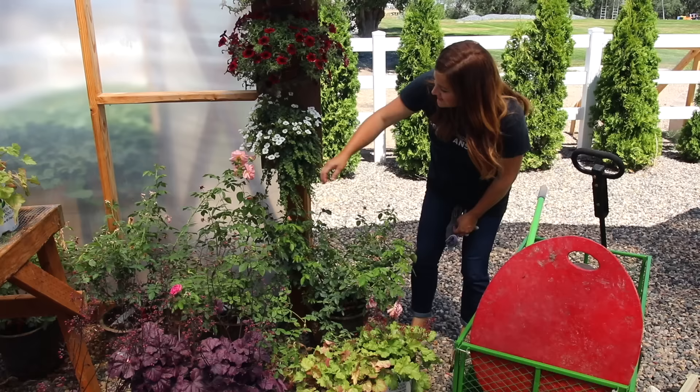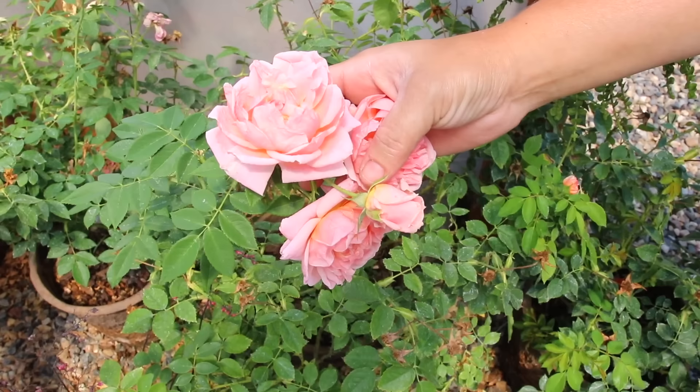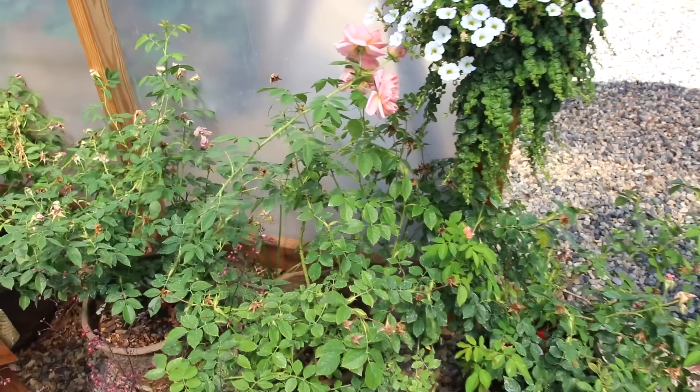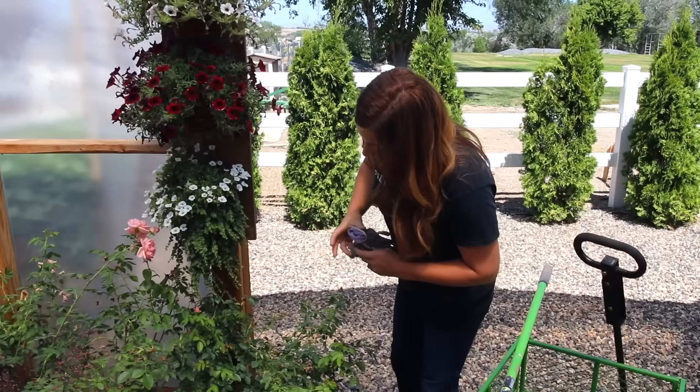These are the roses going on the arbors — they're called Colette climbing roses. They're a little bit aged but you can see one in its bud form. Super pretty color, kind of that apricot pink which I absolutely love. I've actually had these sitting in the greenhouse since last spring because I thought I was going to use them somewhere else and didn't. Poor things probably want out of their pots, but I'm going to take them out there now.